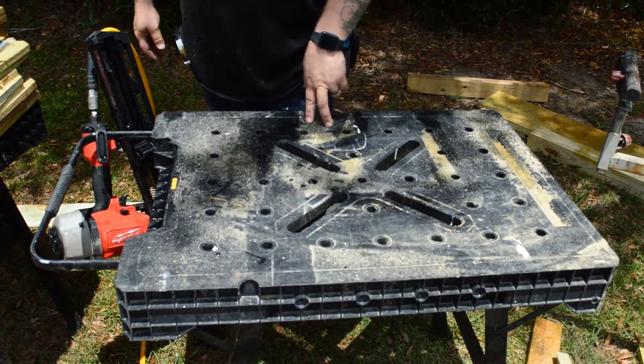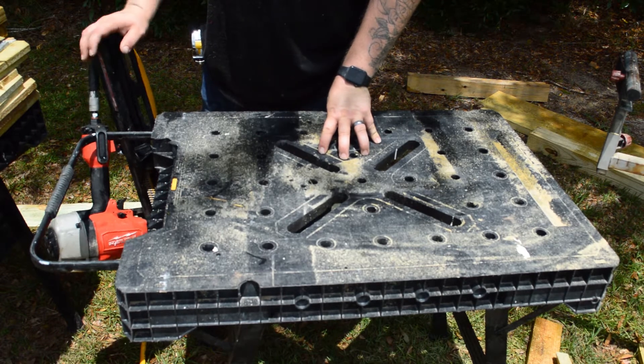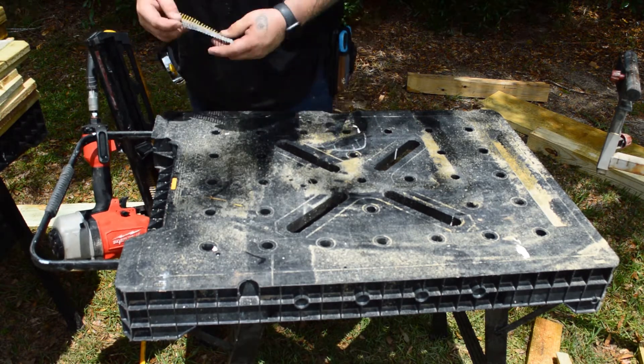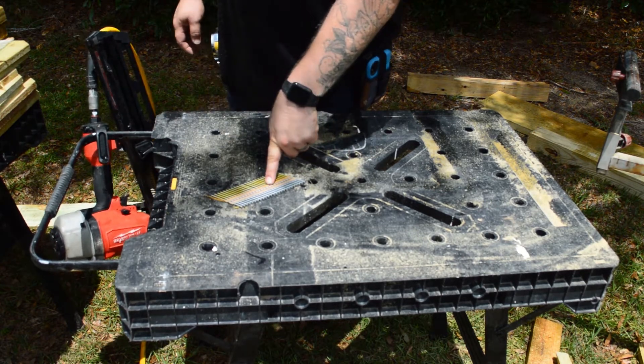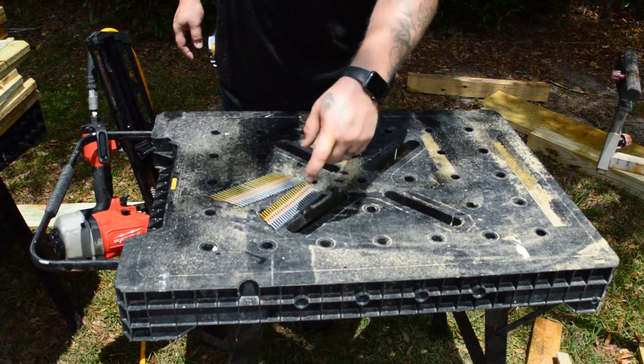So normally I screw everything, but today I'm feeling froggy so we're going to nail it. I'm using some three-inch galvanized ring shank 21-degree nails, and then I'll be using some two and three-eighths galvanized ring shank nails.